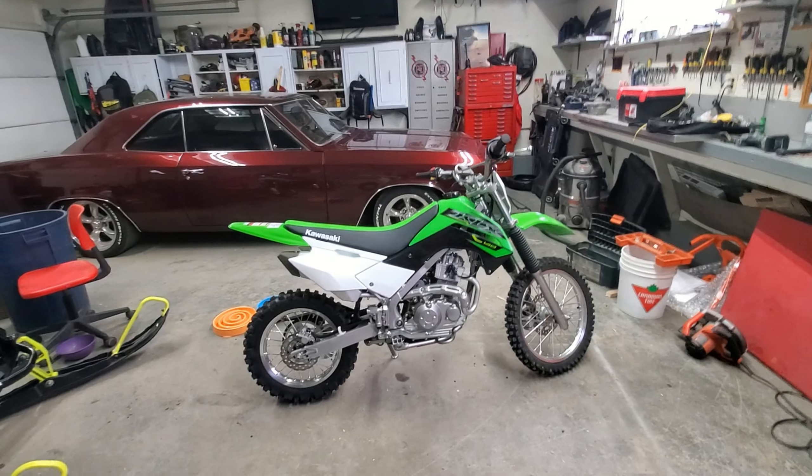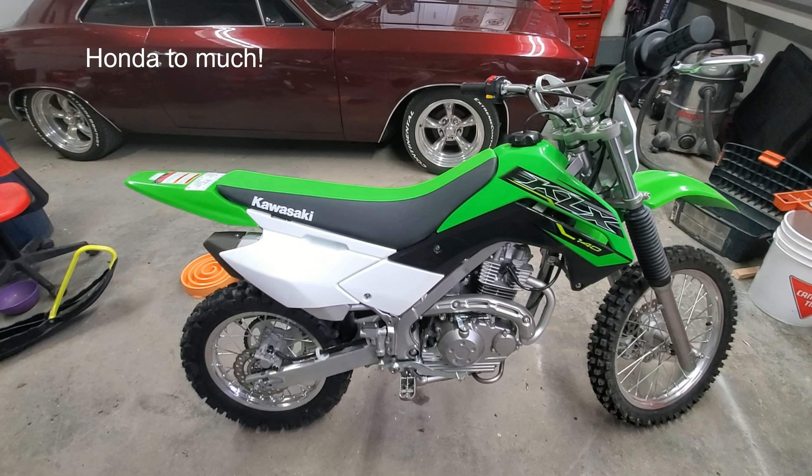Hey guys, just doing a quick review on this 2019 KLX. Flip this — oh yeah, cool. That works. Now you can see me. I'm going to flip the camera. Let's look at the bike, not me.